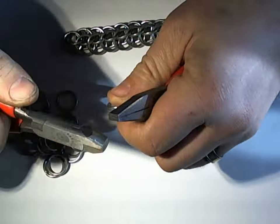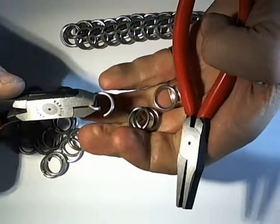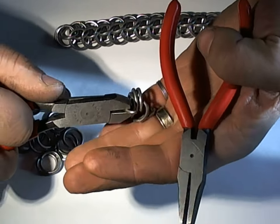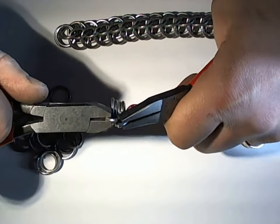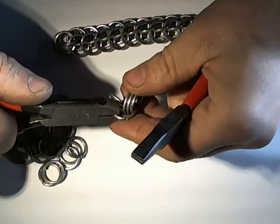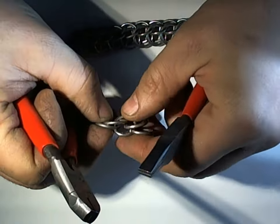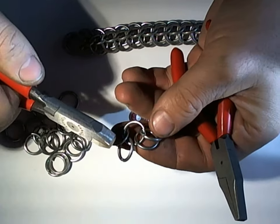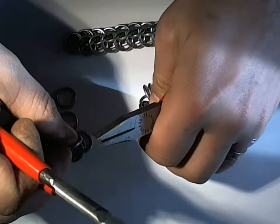Starting with four rings through one, the same as you'd start European four-in-one. The only difference is that for full persian you'd have a second ring going through the four, but that one we're skipping.